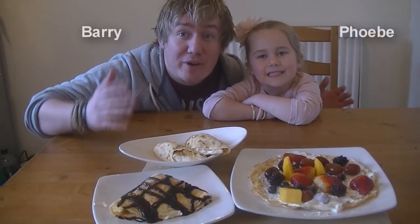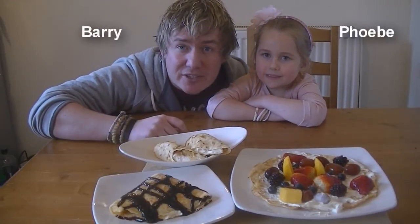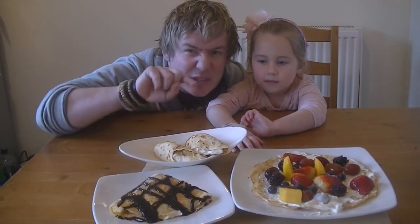Hi guys, how's it going? Welcome to My Virgin Kitchen. Today, Phoebe and I are showing you how to make some classic British pancakes with a little twist.